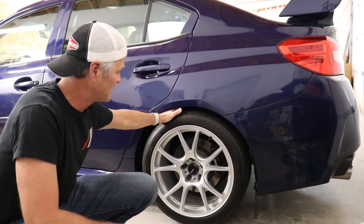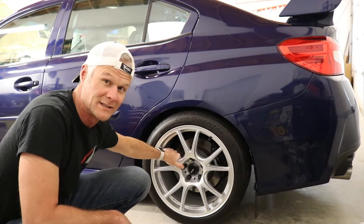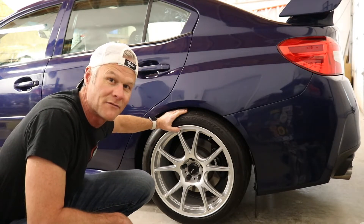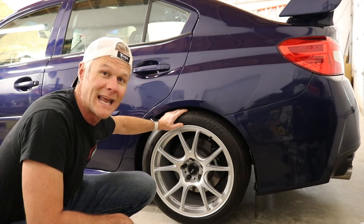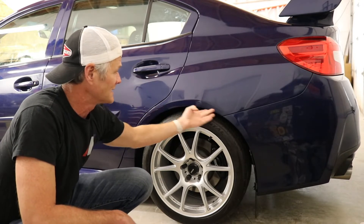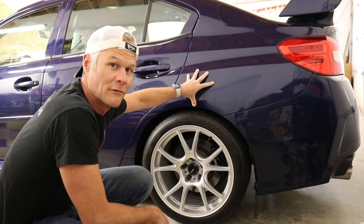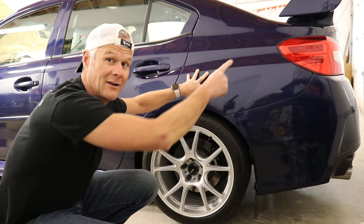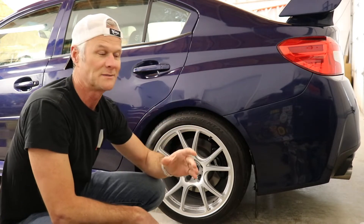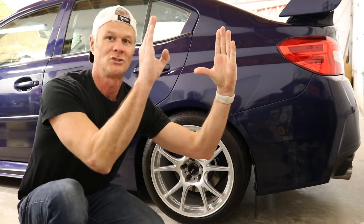We've got these Koenig 18-inch wheels on here — I forget how wide the barrel is but it's wide — and I've got these Continental Extreme Contact Sports on here, 265/35s. It's a lot of meat and a lot of poke. I think the offset on these is plus 35, and so I've got this issue here with this quarter panel that came off a salvage yard Subaru from back when I did the quarter panels. This one has always been shaped more flat.